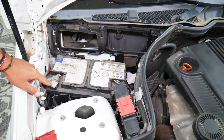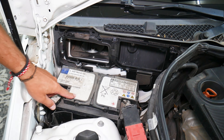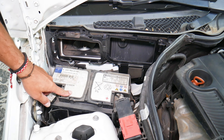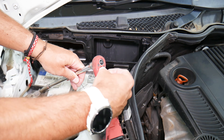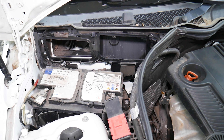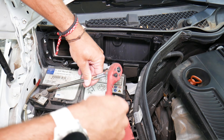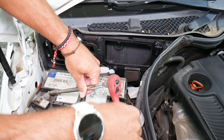What you need to do: this is the battery sensor here — be careful not to break it. It's usually on the negative terminal. The negative is the one with the minus sign, sometimes blue or black, and the red one is usually the positive. We're going to use a 10mm socket. We're going to disconnect the negative first.